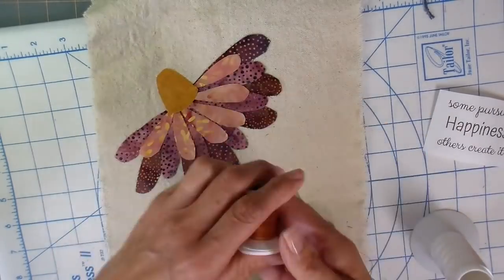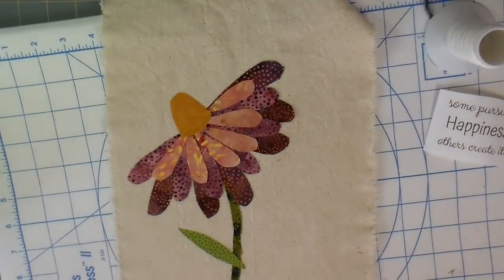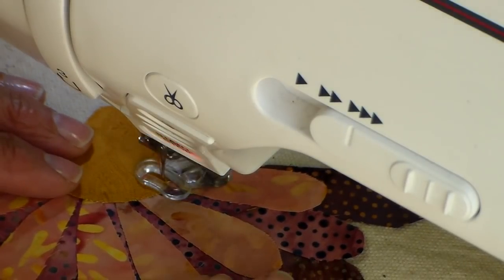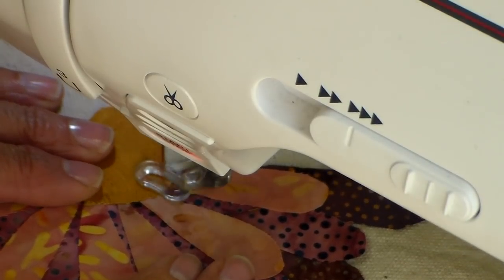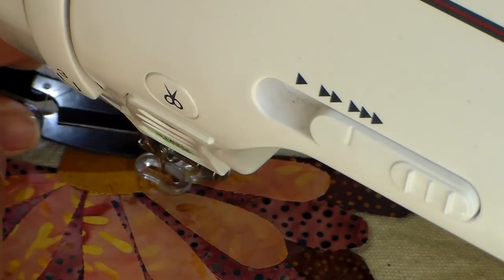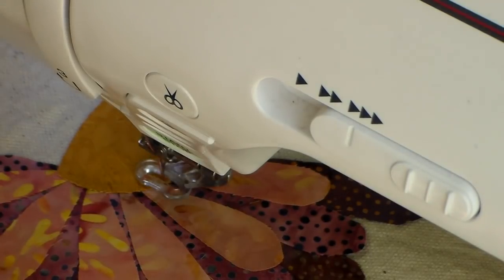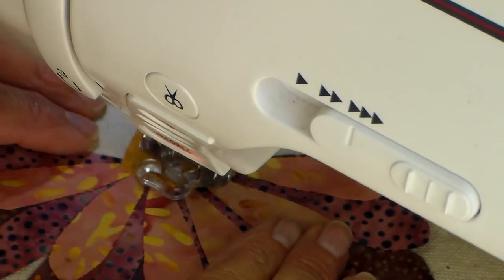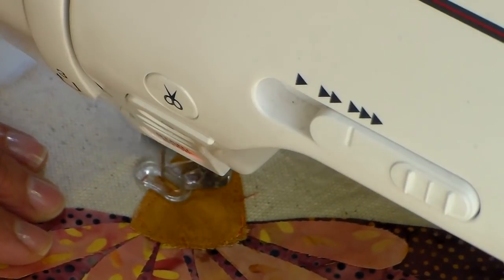I'm using a multicolored Sulky thread for the flower, green for the leaves, and brown for the words. I'm at my sewing machine now. I'm starting at regular speed so you can see how fast I go — going back and forth and tying a little knot. I have my feed dogs dropped, my free motion foot on, and my stitch length set to zero. I'm doing the driving on this.